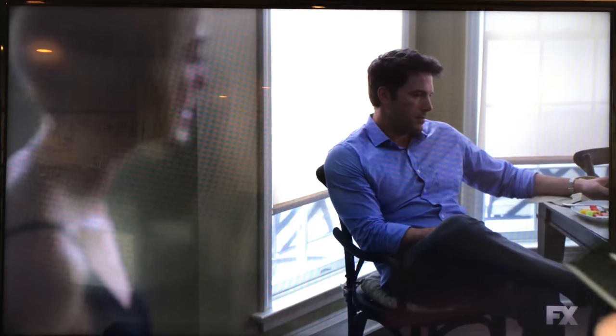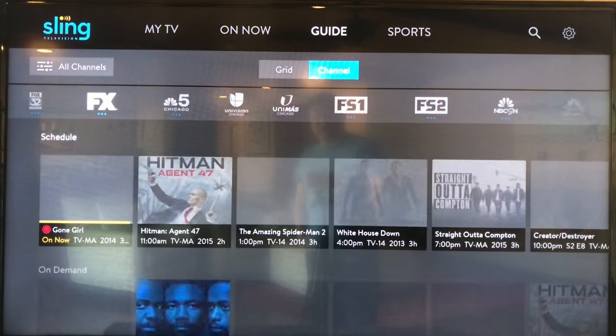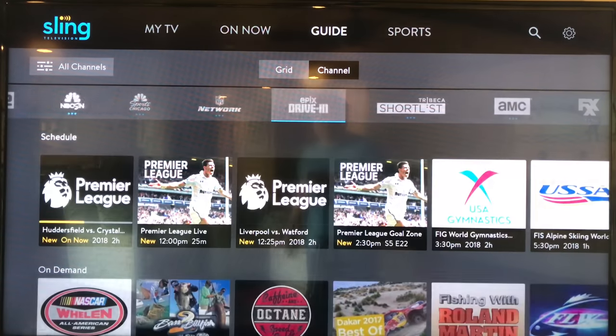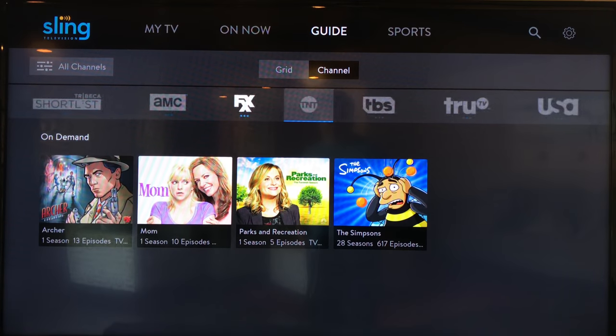I'll show you the DVR section here in just a little bit. If I go back and hit the back button to go back to the main screen, I can go to channel guide and it'll show me all the channels. Now, this is probably more efficient — I can sort things, I can look at all the shows on FXX or TBS.